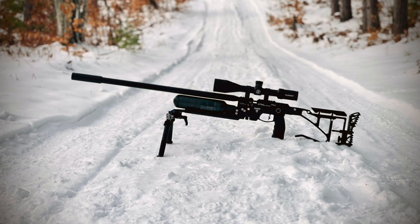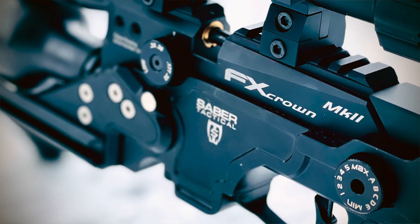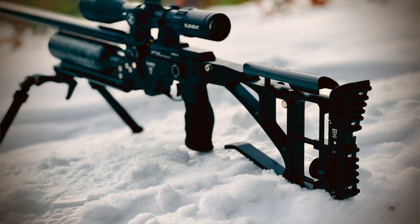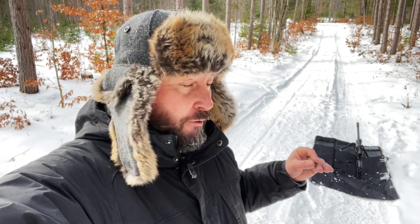Hey everybody, Crystal Top North, Eric Gunner. Today I'm out here with the FX Crown Mark II, and I'll tell you what guys, right now I'm going to say this is probably my new favorite long-range form factor as far as platforms go. The reason being is the way this sits in this chassis from Sabre Tactical.